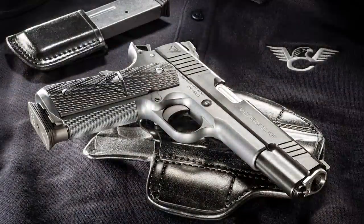Today we're going to test and evaluate the Wilson Combat Vickers Elite Pistol. This is a 1911 pistol custom made at the Wilson shop, designed with the help of Larry Vickers.